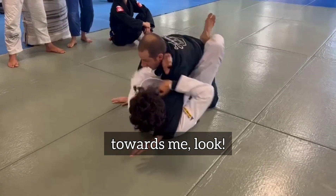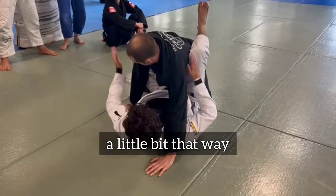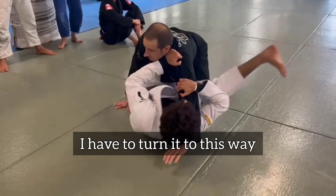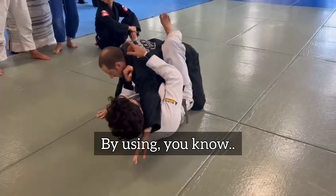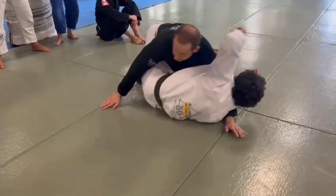So as he's coming towards me, my hip is like facing a little bit that way. I have to turn to this way. How do I turn to this way? By using his energy, and by swinging this leg. You see?